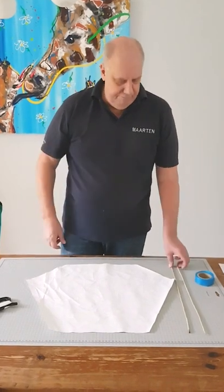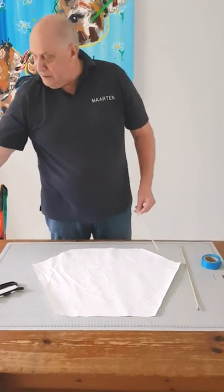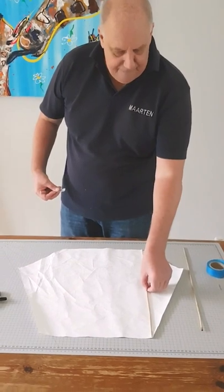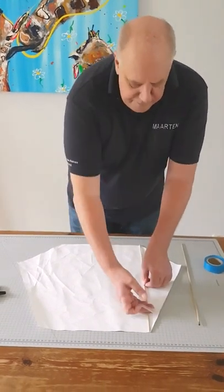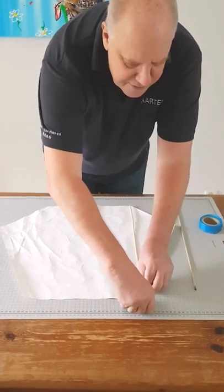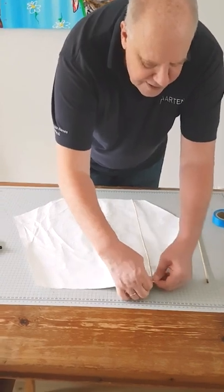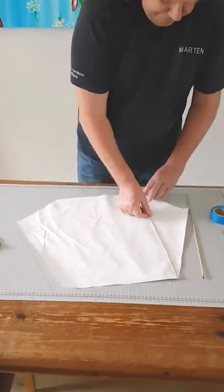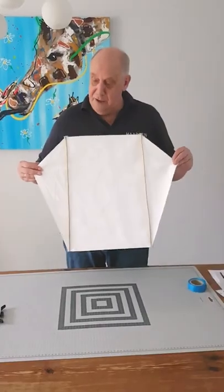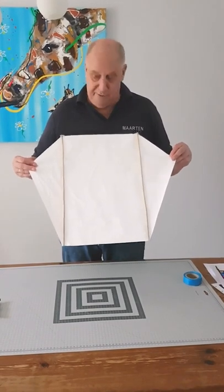Step two: the two sticks. You need some tape. Use a piece of tape to stick each stick to the sail. Both sticks are taped to the sail.